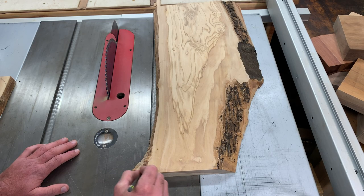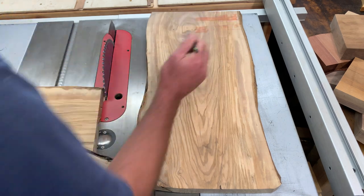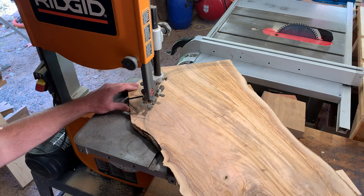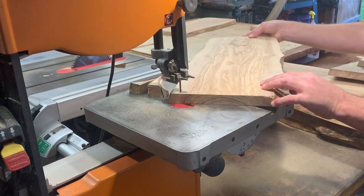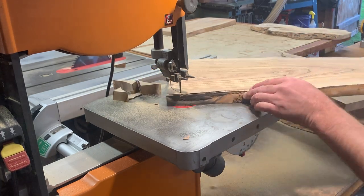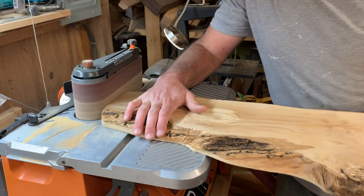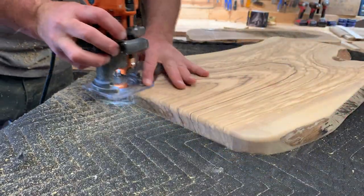I tried to work with the natural lines of each individual board to give them an organic look. After the bandsaw, I just wanted to smooth out the sides a little bit. Then I used a roundover bit to give the edges a nice profile and make it a little easier for folks to pick them up.